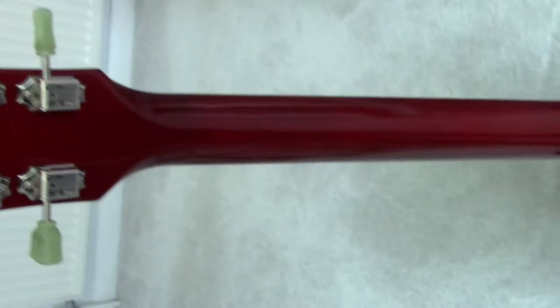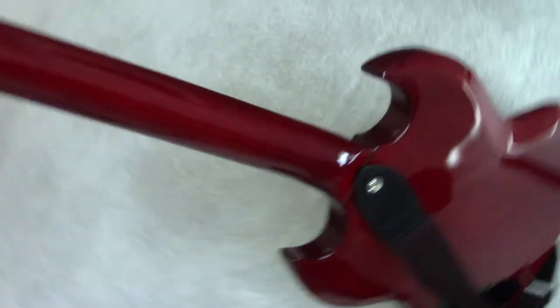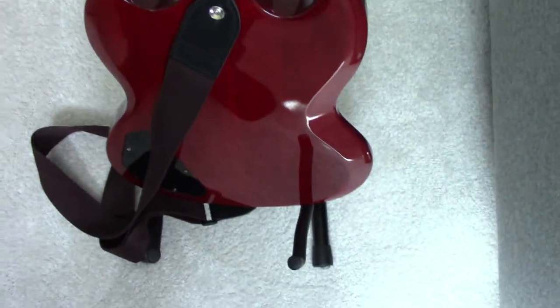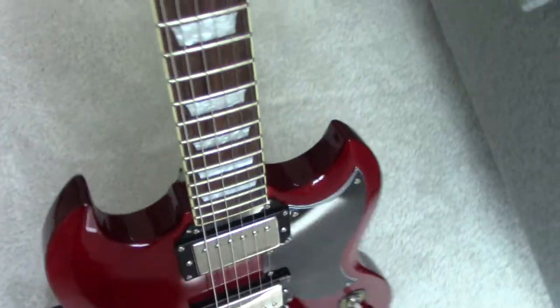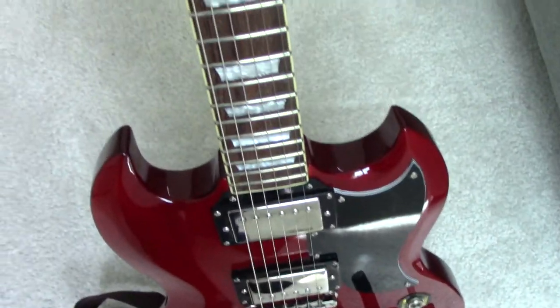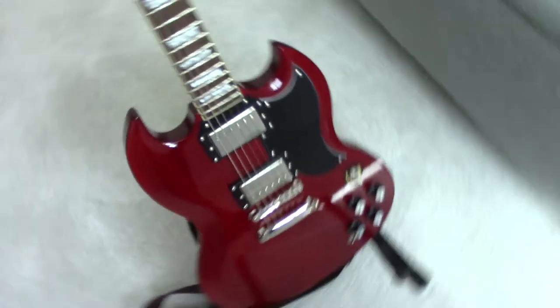I think they used this factory in Vietnam only for a couple of years whilst they were making this guitar and maybe a few other guitars. So they only made these for a short period of time.